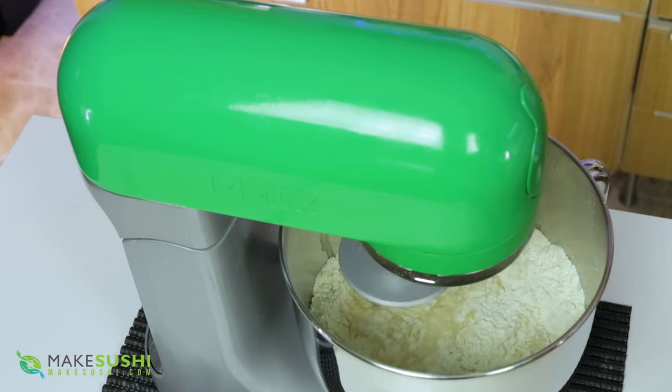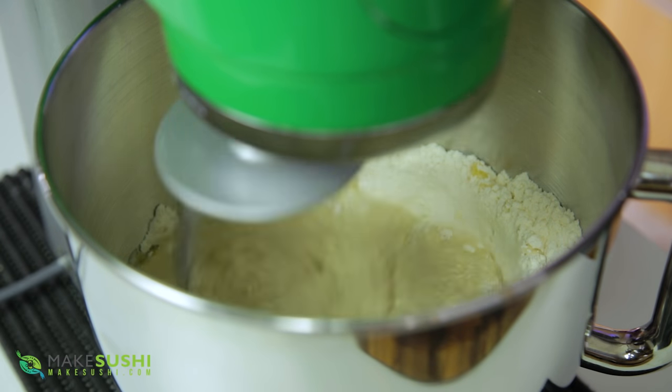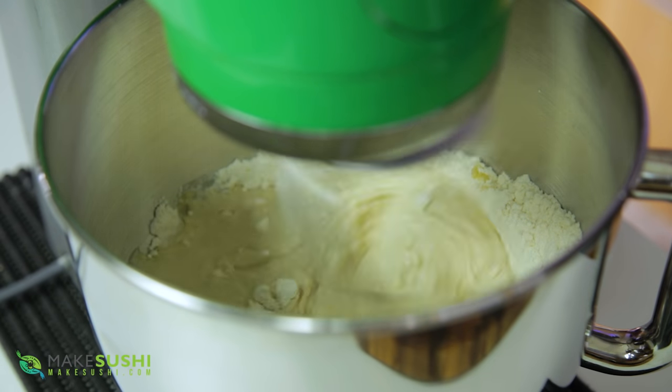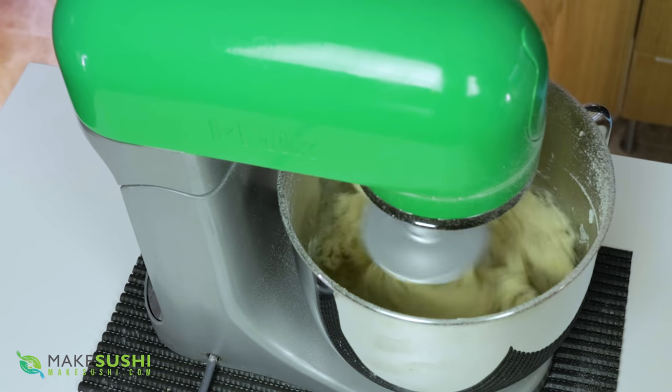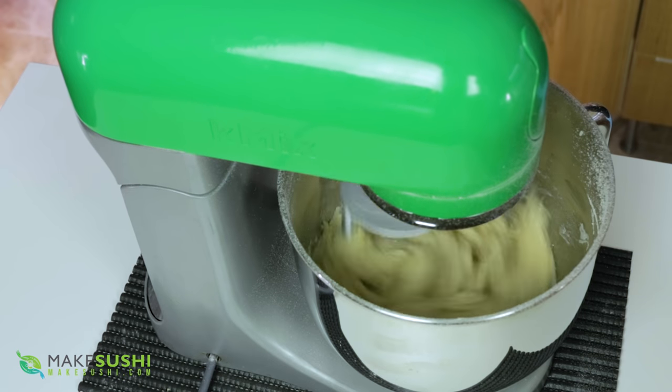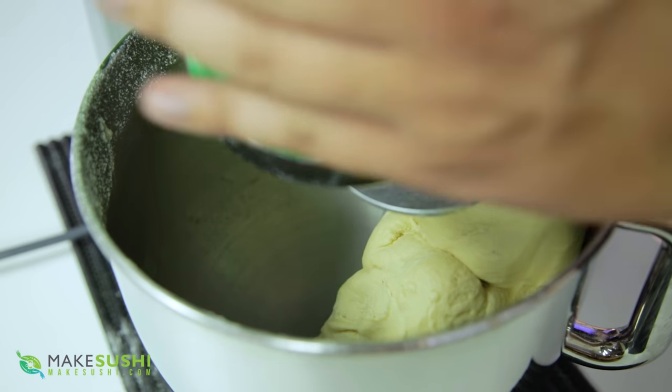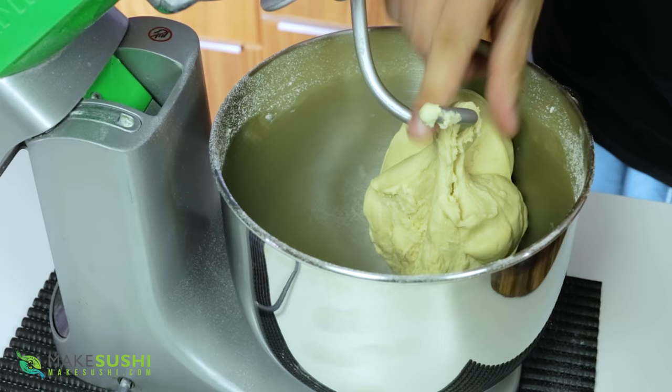Make sure you just heat it up, melt it, and let it cool down. Then turn your mixer on to high power at the start just to incorporate all the ingredients, and then turn it to low and mix for 10 minutes. This will make a very elastic dough that sticks to itself. It's very important to have a good 10-minute mix to make it elastic.